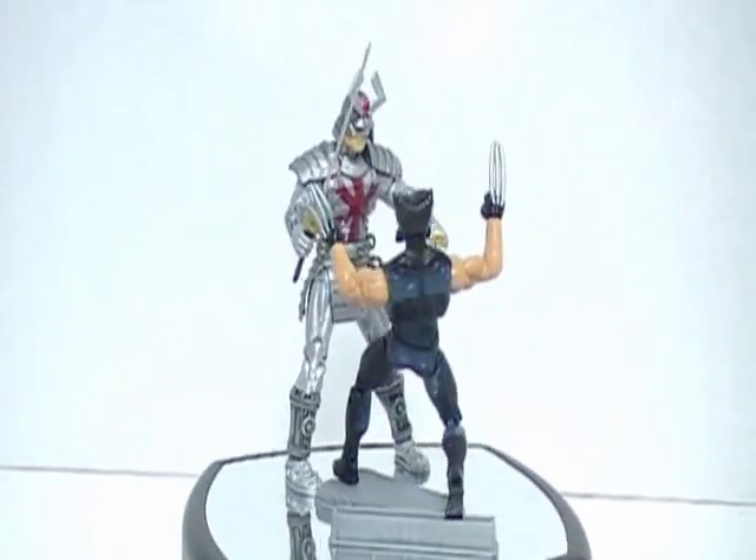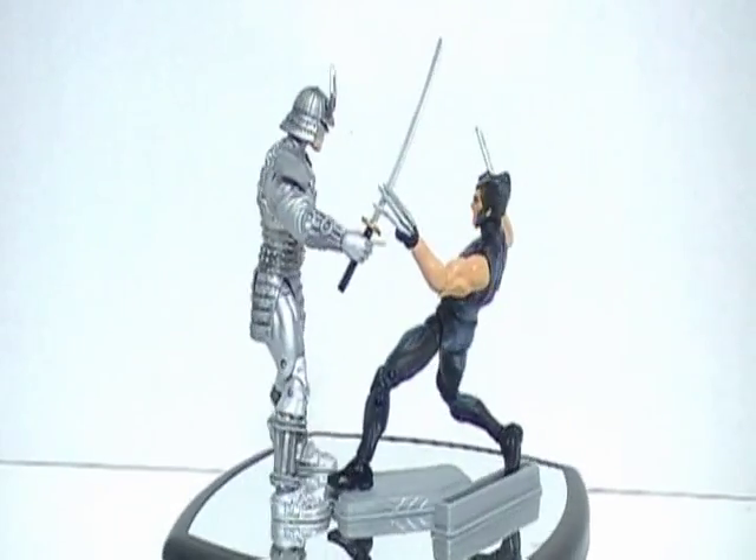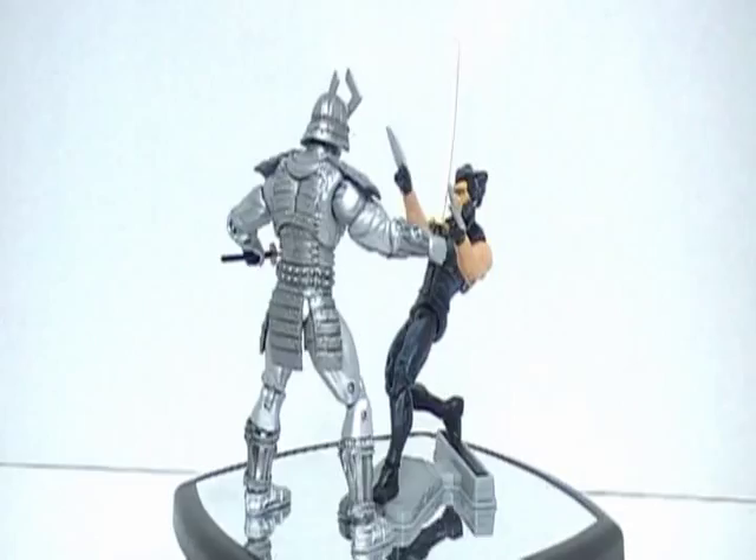Welcome! This is my review of Marvel Universe, Marvel's Greatest Battles comic pack featuring Wolverine and Silver Samurai.